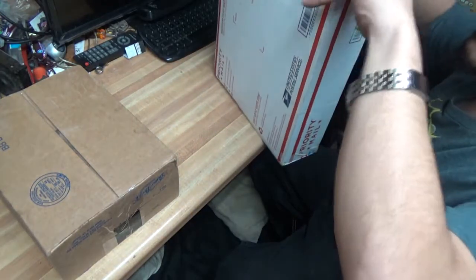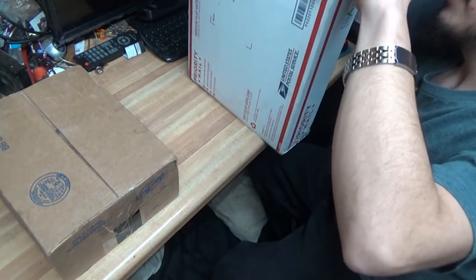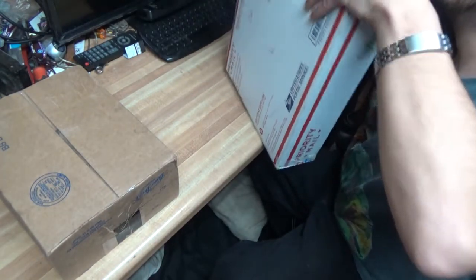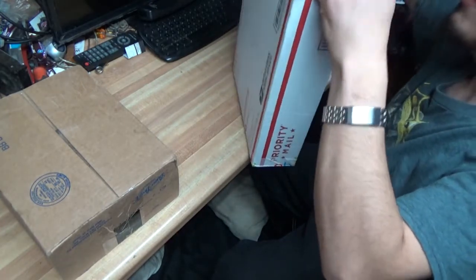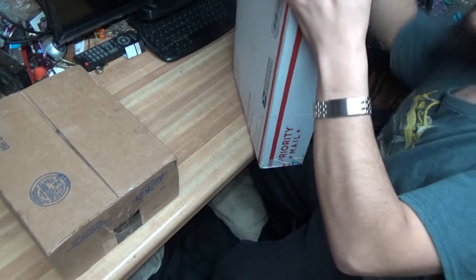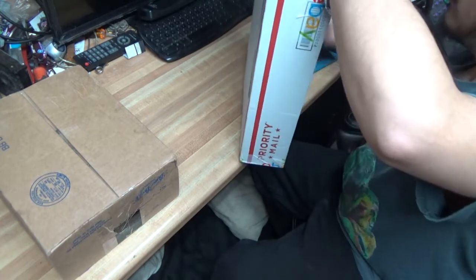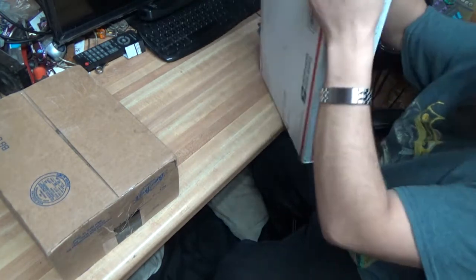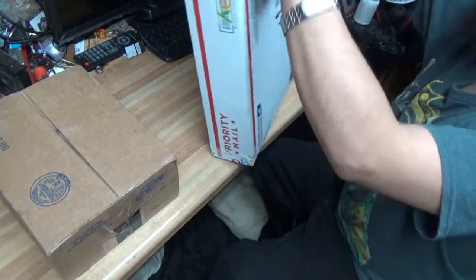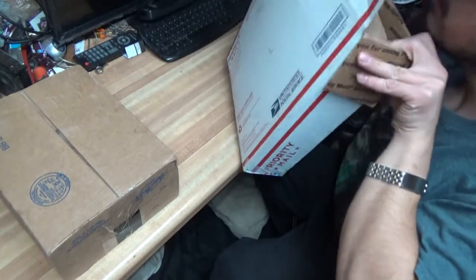I'm trying to hide the seller's personal information, because that's just the right thing to do. I wouldn't want anybody to have my address all over the internet. Okay, so we got a box inside of a box.